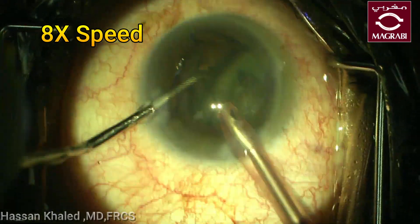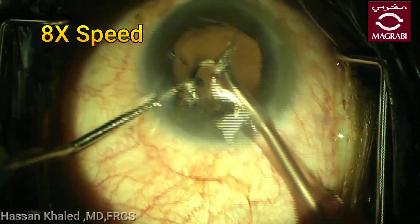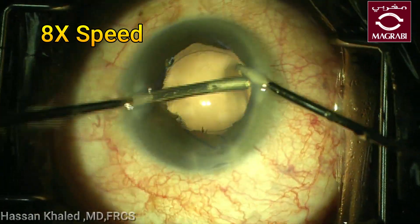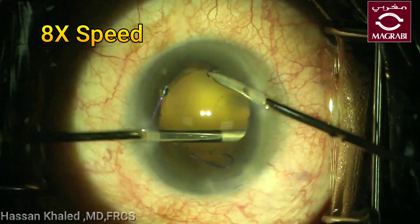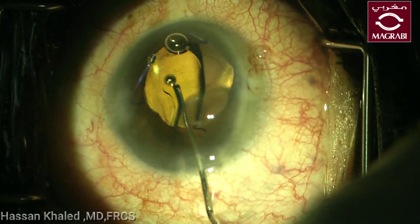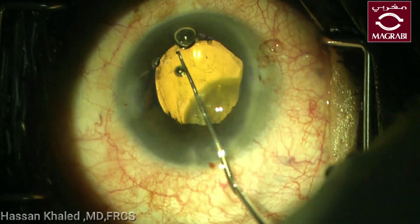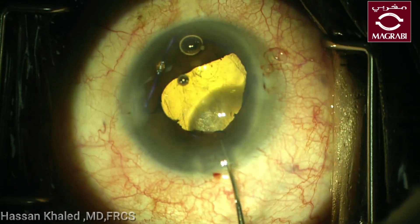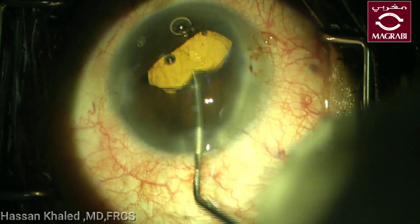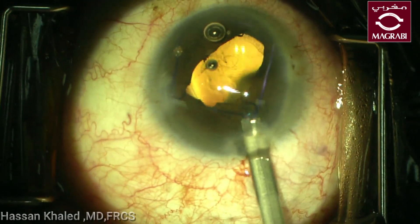Then after removing this cataract, washing the cortex using bimanual irrigation-aspiration, then a single-piece hydrophobic IOL was implanted inside the capsular bag. Now, before washing the viscoelastic material, it is time to remove the Malyugin ring using the injector of this ring.